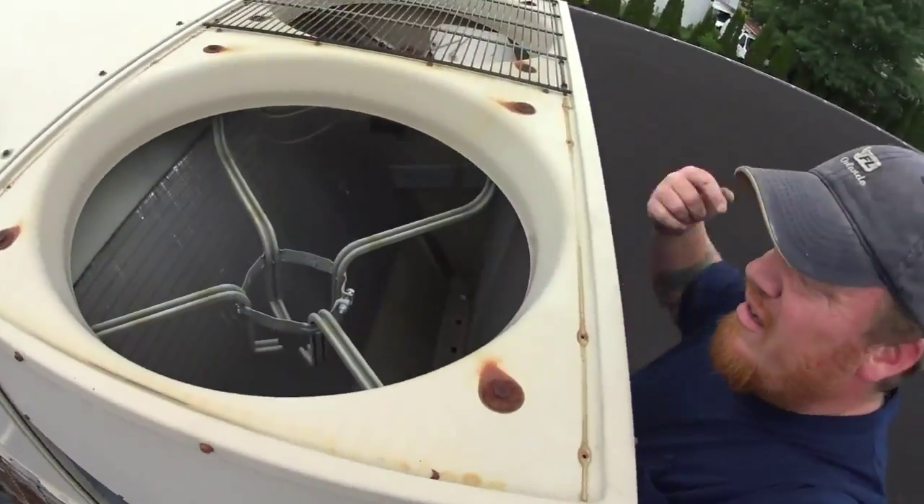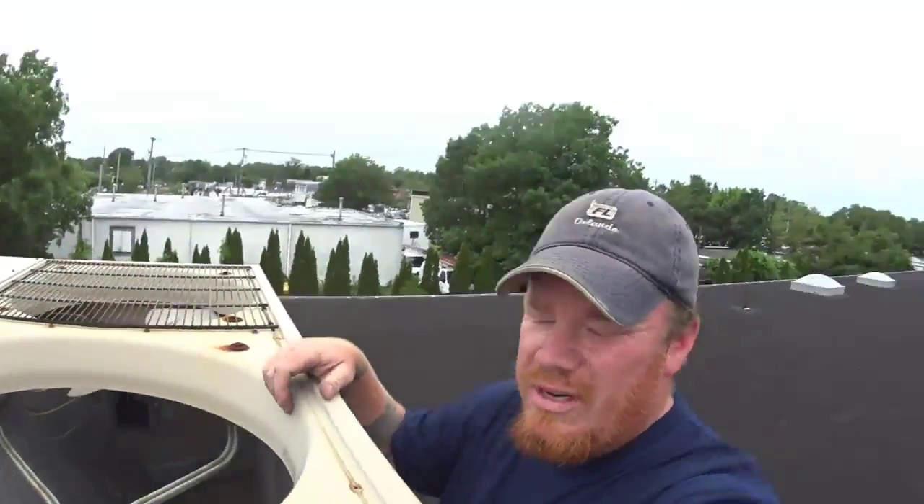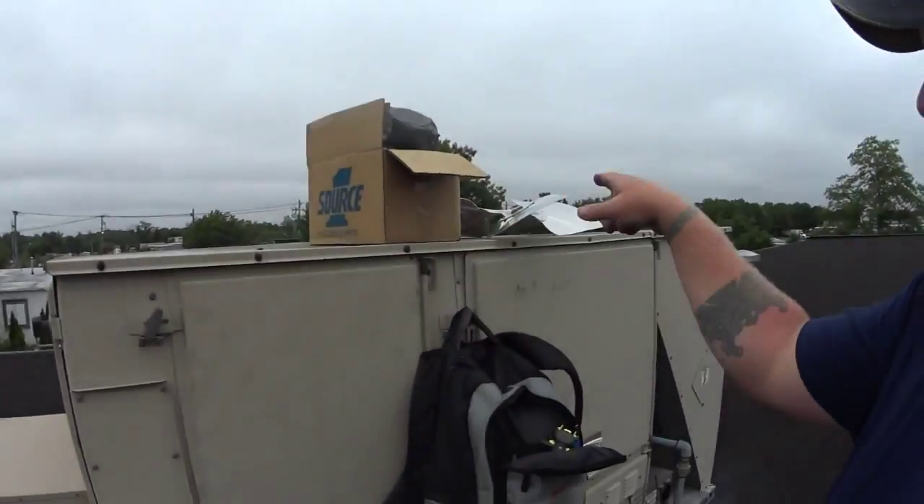The only reason for the call was that the thermostat was set completely wrong — it was actually cooling at night, not during the day. It was a whole big thing, so I changed the programming on that. But what I did find when I came up here to check out the unit was the condenser fan motor was locked up and overheating, so we're here to replace it.